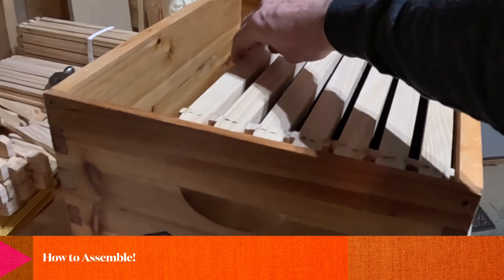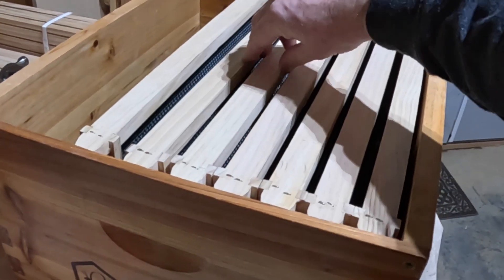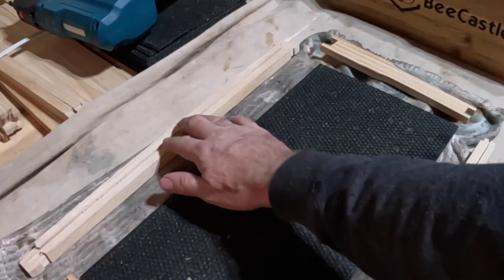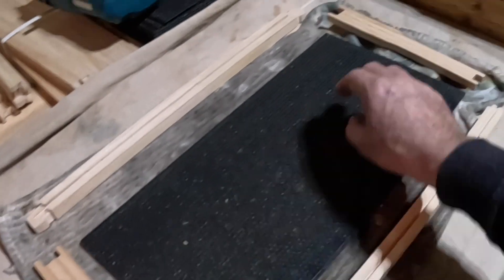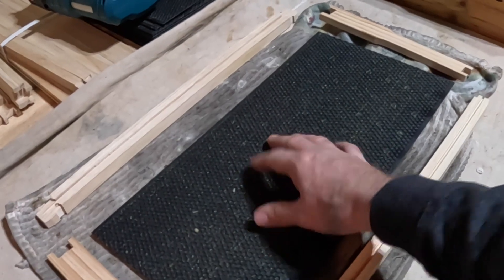These are boxes I've put together in a different video, and I've already made seven or eight of the frames. This is a 10-frame box. You don't have to do it a certain way, but I always put the top bar here. You're going to need two sides, you need the bottom as well, and then you're going to have the foundation.